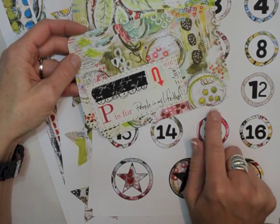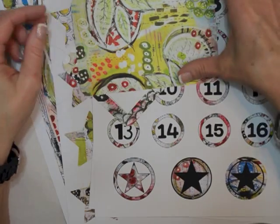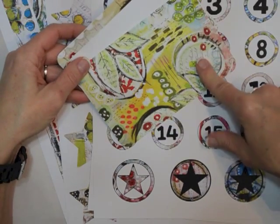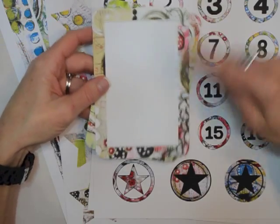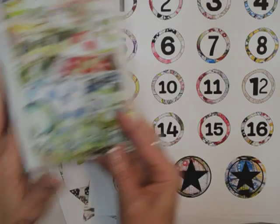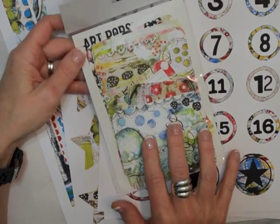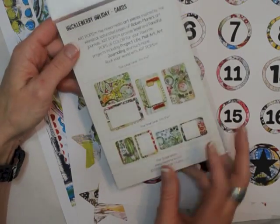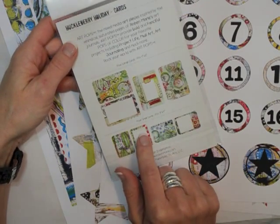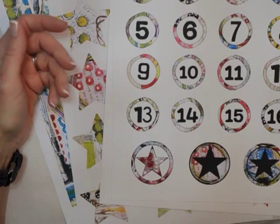We also have some large cards that have full pattern and full color. Here's an example of one that I did with this particular card, used it as sort of a journaling card. It just has so much color, it really just didn't need much added to it. There's also another pattern card and another journaling card in the set as well. The cards come packaged in an envelope just like this one, and on the back there's a preview of the cards inside the packet.